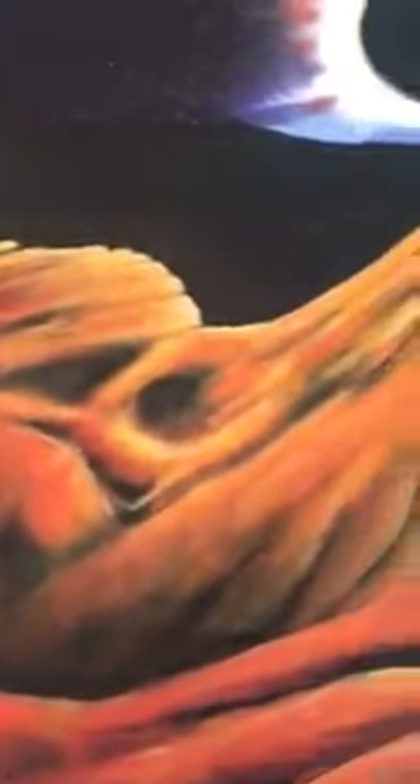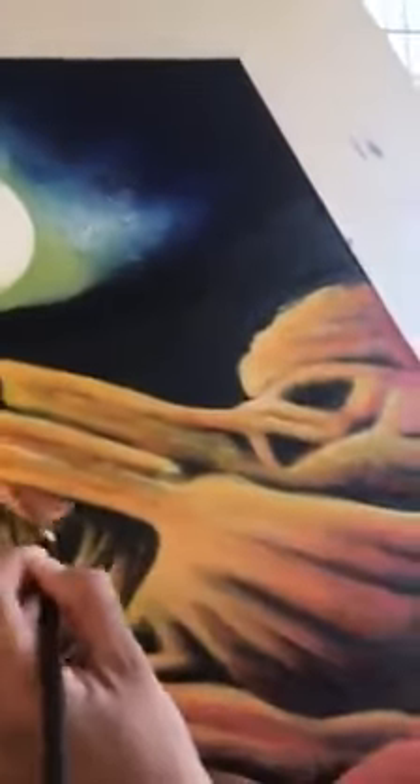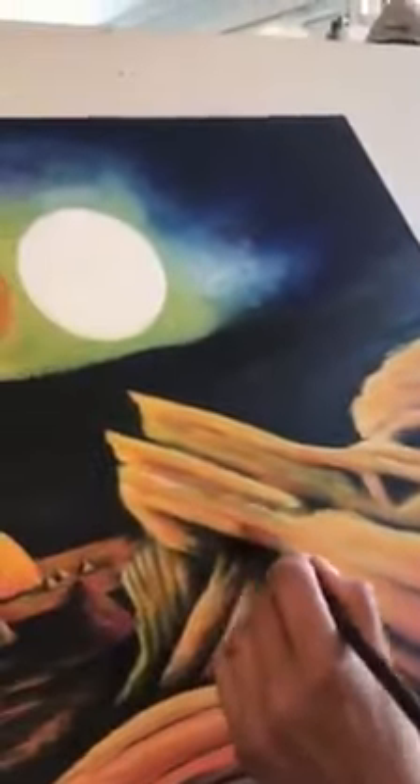My favorite bit is up at the top with the black. So what I'll do is add a little bit more orange here and there to make it pop a little bit more, and then when it looks like someone else has painted it, I'll stop.